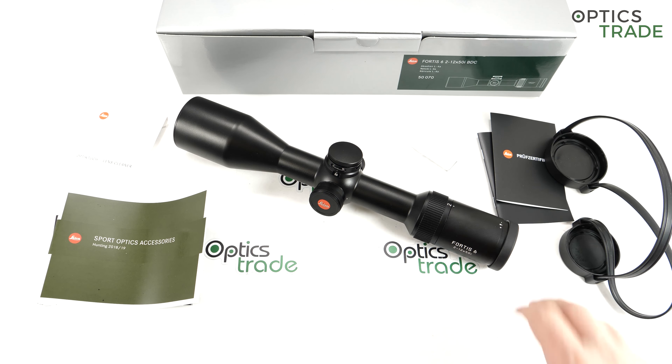For additional information about this riflescope, check our page or send us an email. Thank you.